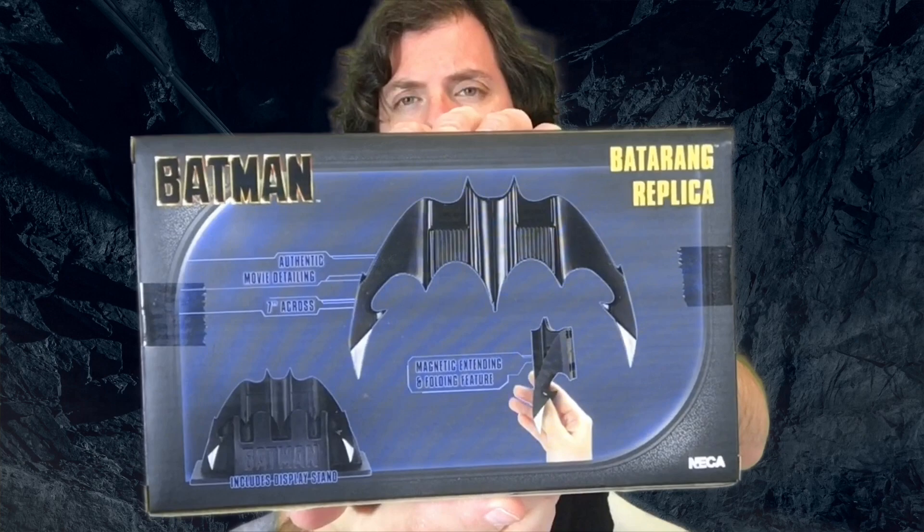It shifted society — there was before Batman and there was after Batman, and I'm not exaggerating. This comes from NECA, the cool cats that bring us so many adult-friendly collectibles, pop culture items geared for collectors. I saw this on the shelf at Walmart for under $14 — it was like $13.96 — and I said we've gotta have this, we'll open it on the channel.